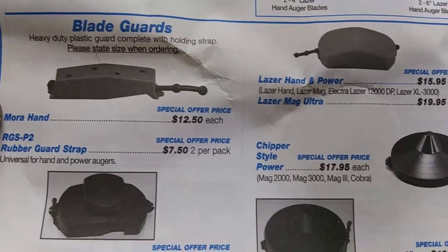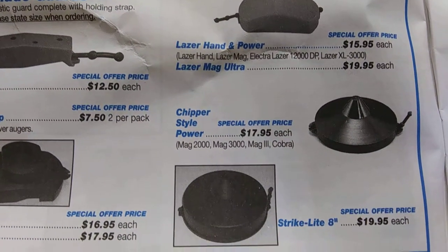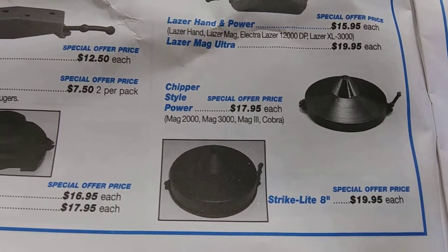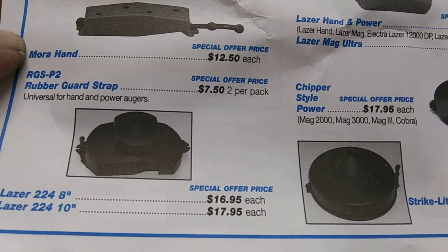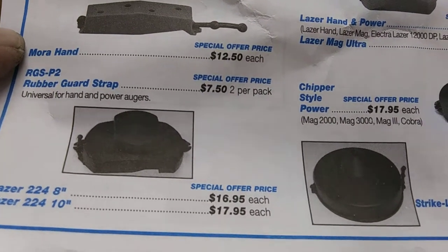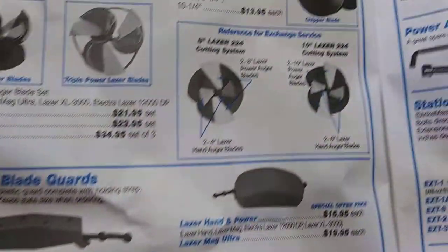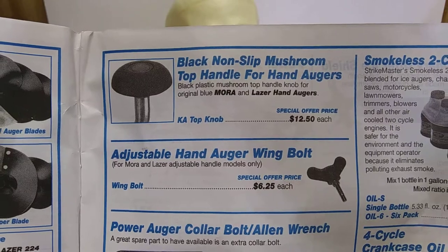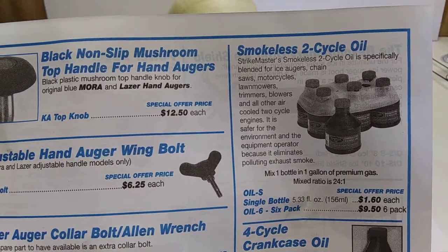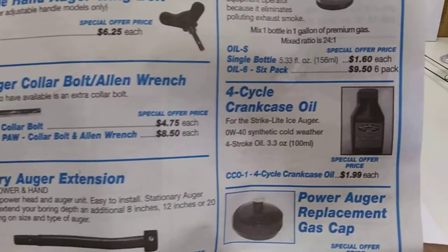Blade guards, still available on most of them. Lasers are different — chipper style one. And that Laser 224, 8-inch — dang, I don't think you could find that anymore. That one looks like the Tower of Babel. Handles, wing nuts, still available. That two-pack of oils, probably still available.